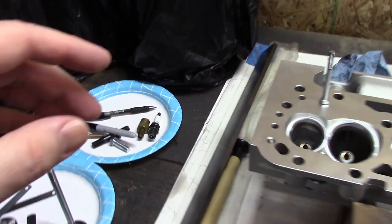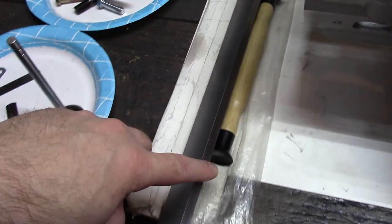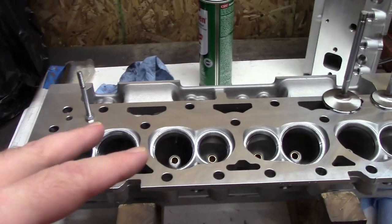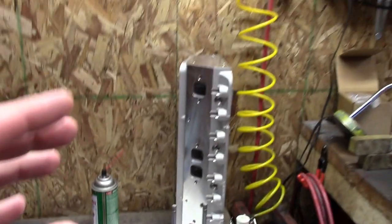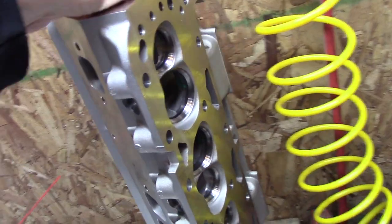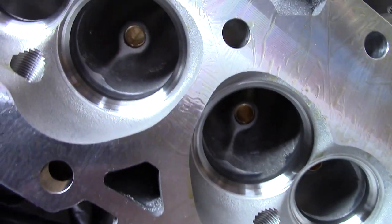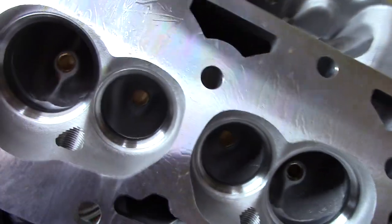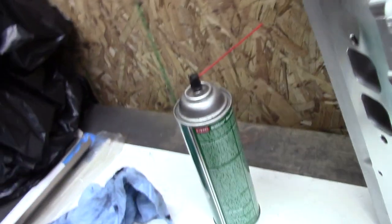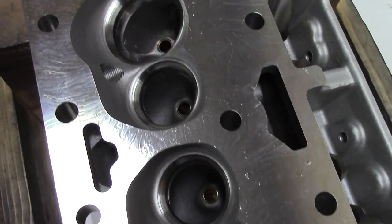I do want to point out one thing: when you check the flatness of your head, I like to run my finger down the edge of the straight edge before I set it on the head, just to make sure it's clean and there's nothing on that edge that'll give you a false reading. Also, this set of heads was super oily. You want to clean it off good before you check the flatness with your straight edge, so make sure you clean them good.